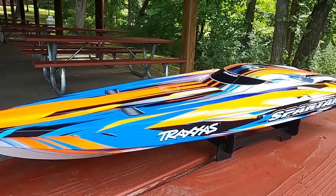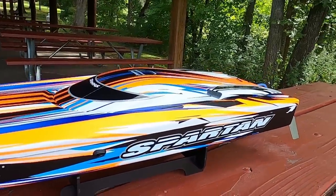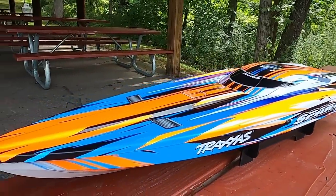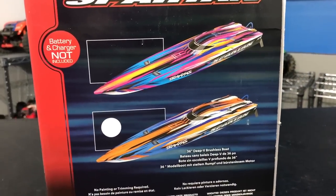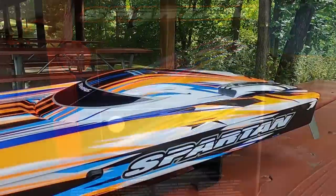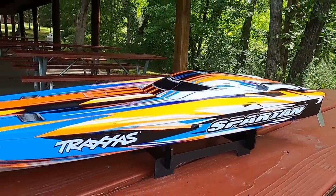Here's the boat itself. This thing looks killer. Traxxas did an awesome job on this new scheme. There are actually two different color schemes for this boat: there's this orange and blue, and then there's a purple and orange as well. But this one I think is really going to pop on the water. I'm really liking it — I think it looks pretty rad. The Traxxas Spartan has been out for quite some time.